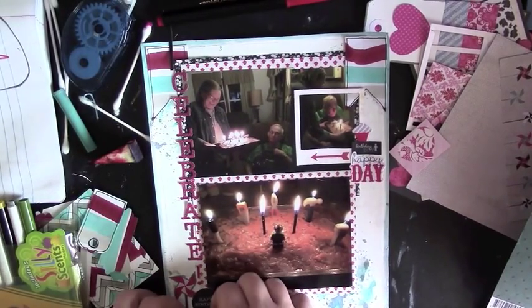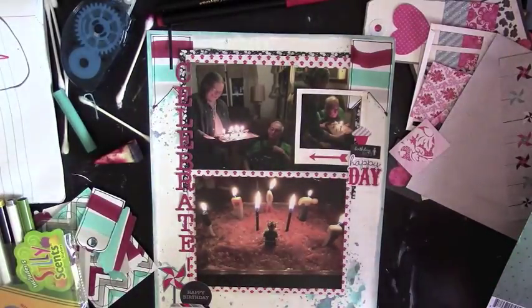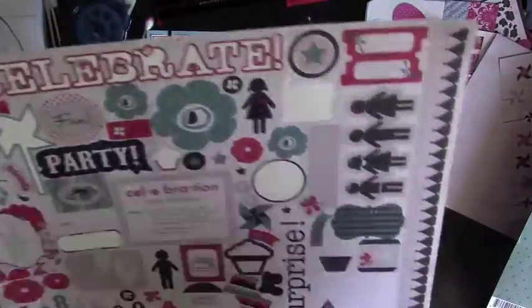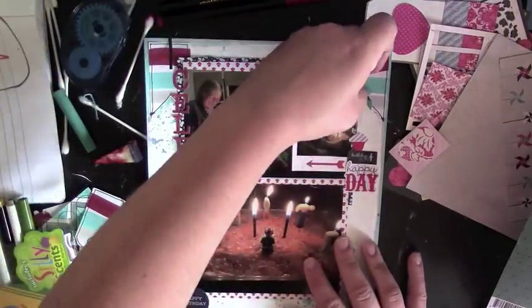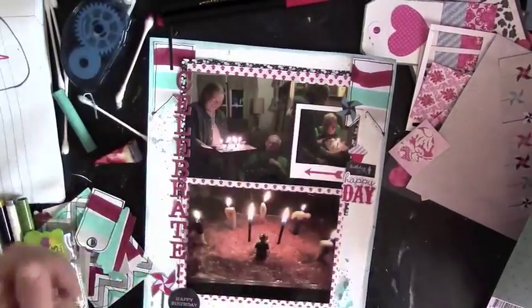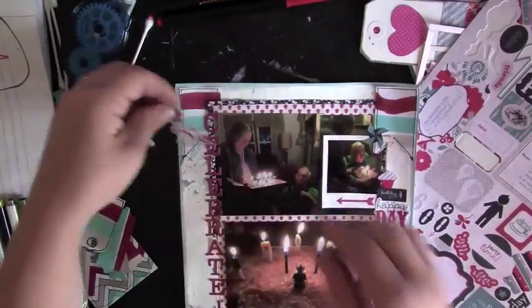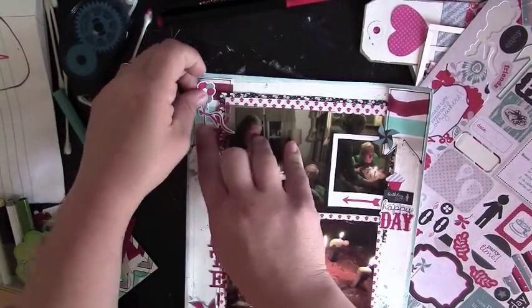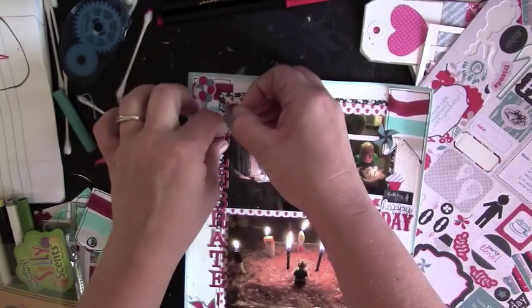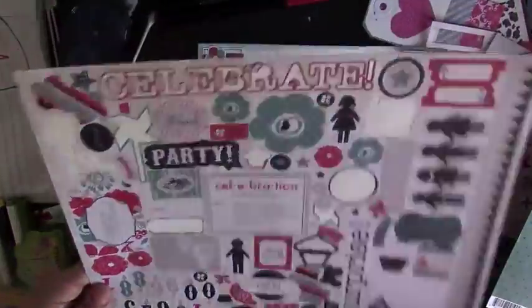I'm just building up my clusters with that sticker sheet. The bottom left one is kind of off frame — it's got one of those pinwheels, since I couldn't use the pinwheel paper I pulled a pinwheel sticker instead. There's also a black sticker down there that says 'Happy Birthday.' I'm working on building up my clusters, trying to use as many of these birthday-themed stickers as I can without making the page feel overwhelming.